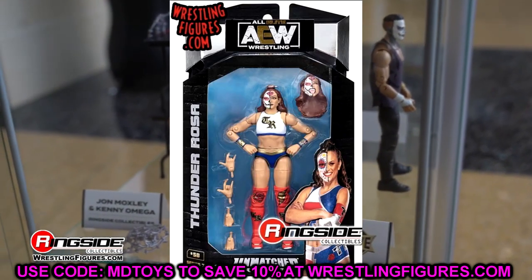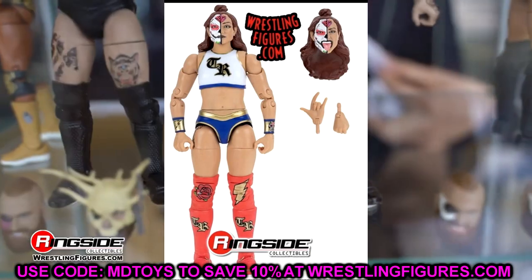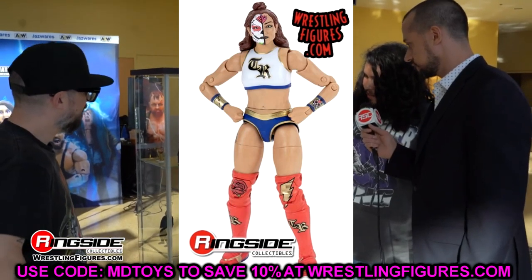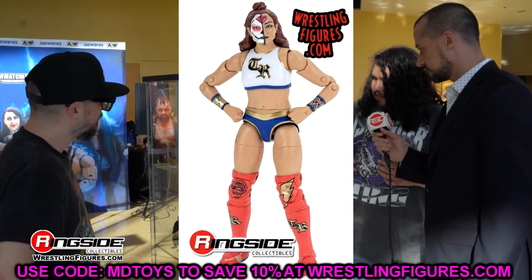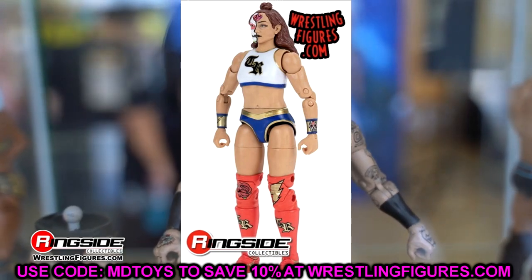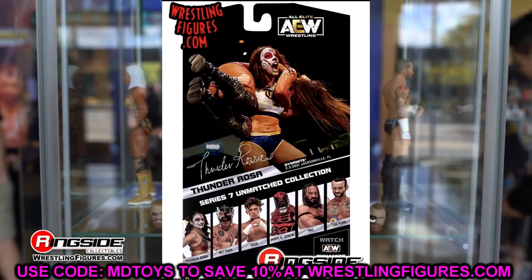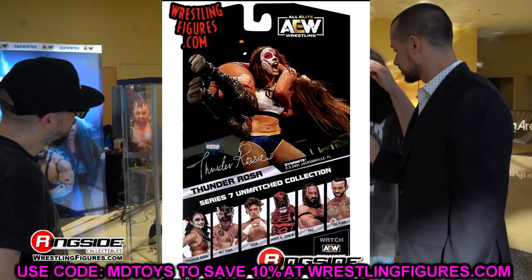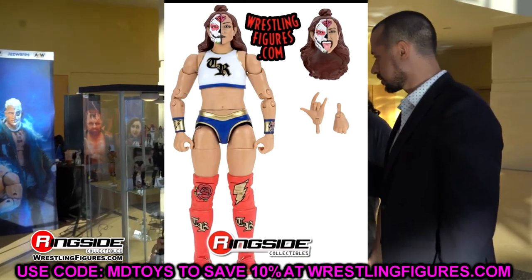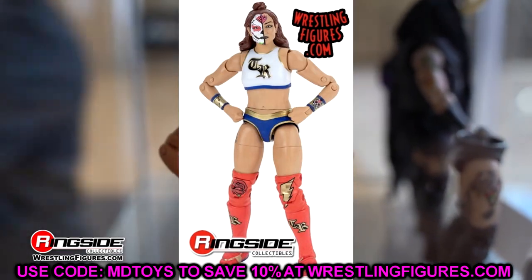The other chase in the set is Thunder Rosa. She has so many figures — blood and guts, Series 9, chase Series 9, and a Supreme coming soon. This one might be my favorite though. I love the Wonder Woman-style gear with white, blue, gold, and red. Great face paint, tongue-out head sculpt — she looks like a true superstar. Similar pin issues as Hook, but it's a nice solid chase.